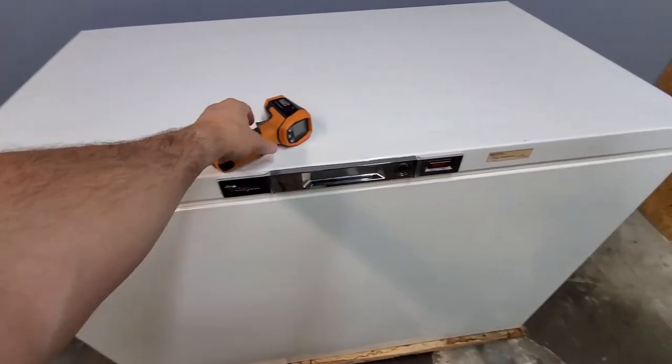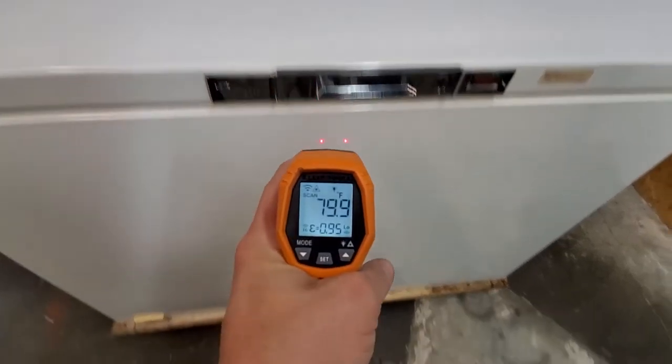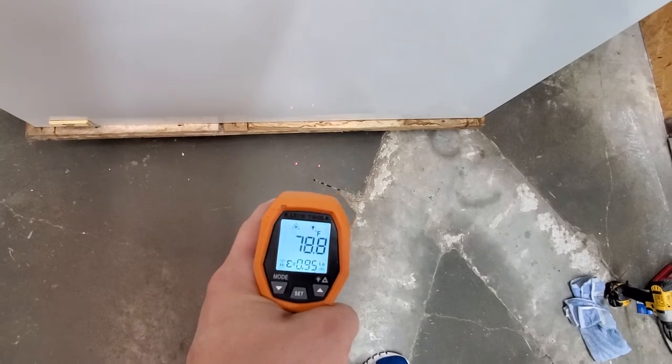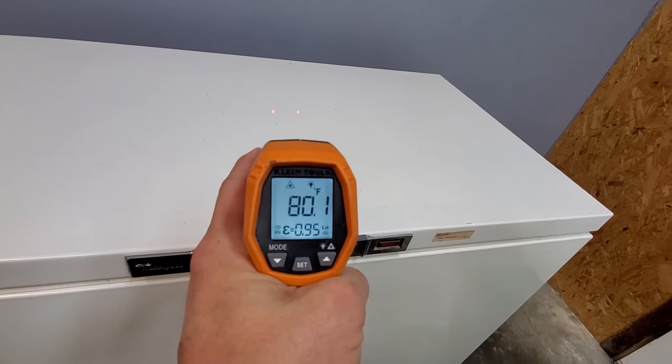I've got my temperature gun here — right in between those two red dots it's going to take a surface temperature measurement, and depending on whatever it's shining on, it's going to go ahead and read it and give you a temperature measurement.